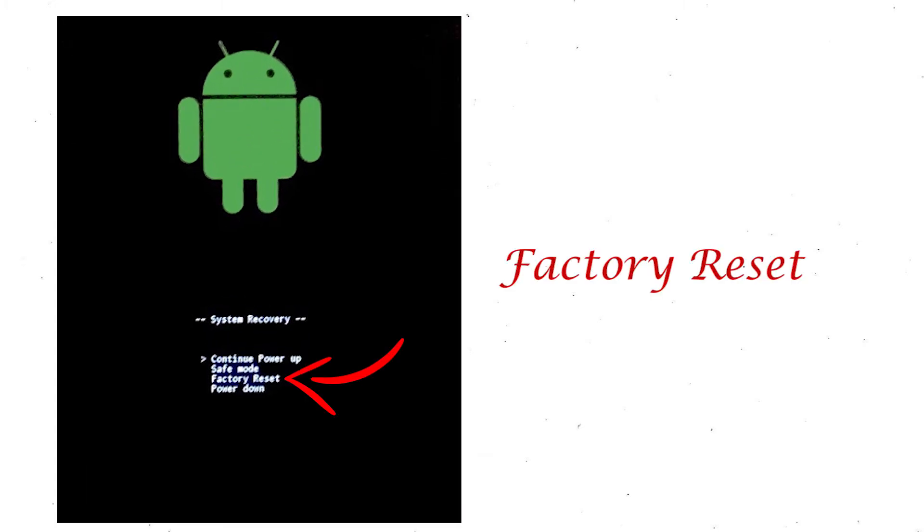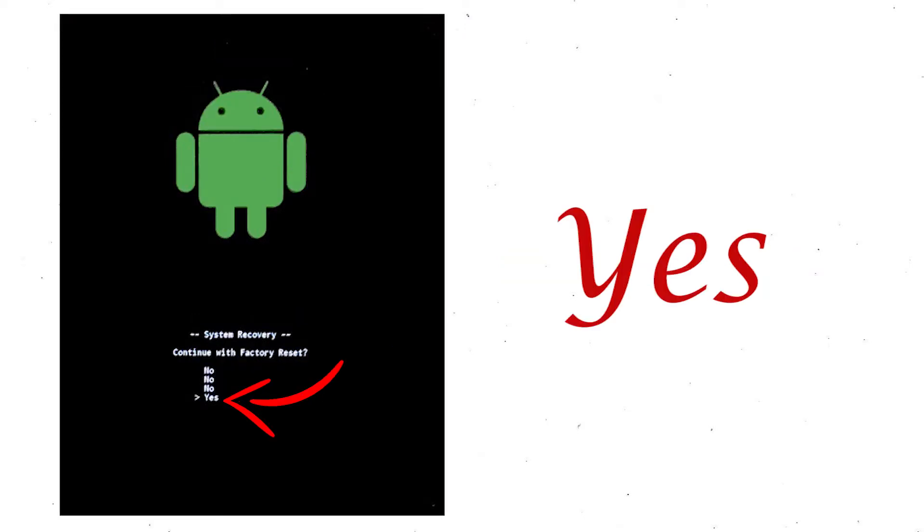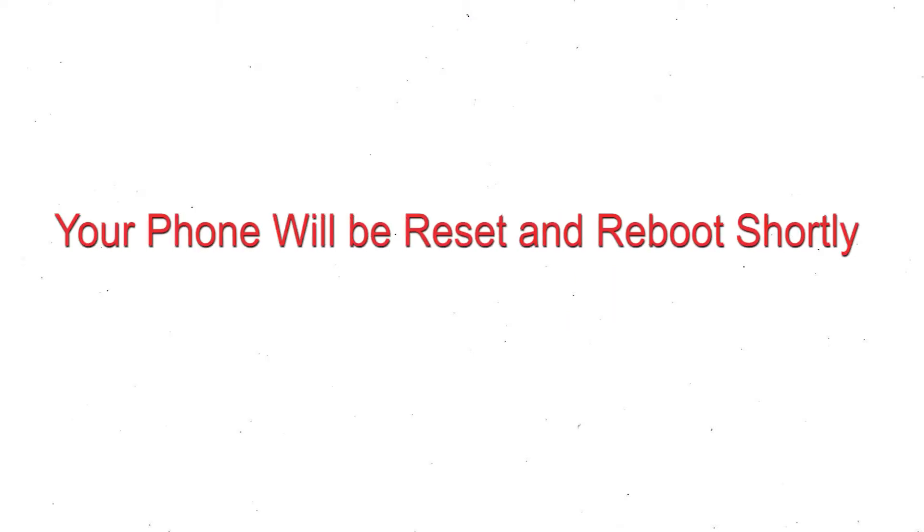Select factory reset using the volume buttons and confirm with the power button. Choose the yes option. Your phone will be reset and reboot shortly.